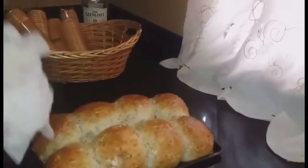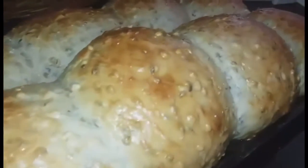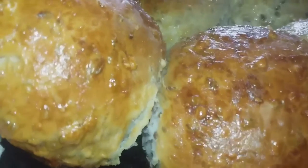Continuing after resting, we put it in the oven for 25 minutes, and this is what we have after the bread is finished — very soft and moist.